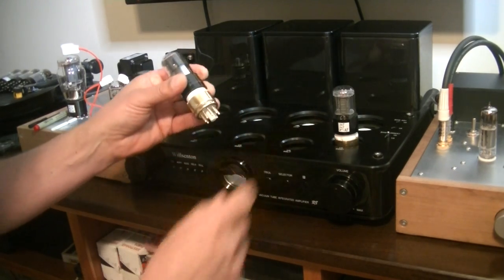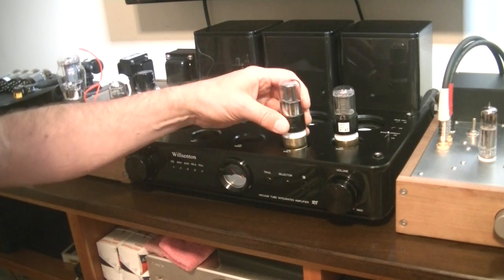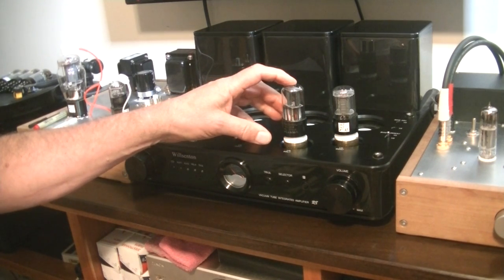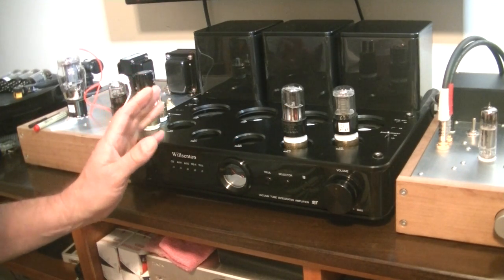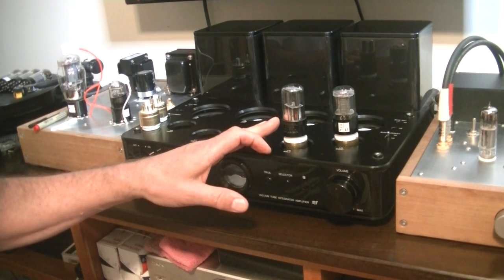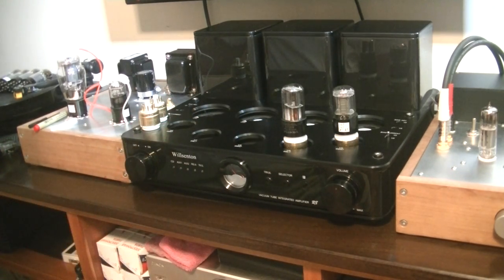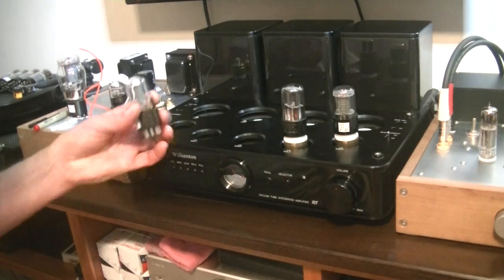First tube in was a GE 6SN7 GTB. Next, we've got a Jans Sylvania 6SL7. The Jans are a premium 6SL7 — they're not part of the German gold package; the standard Sylvania 6SL7 is. There's not a lot of difference between them; there might be a better heater spec on the Jans tubes. The reason I'm using them is because they're slightly microphonic, and we want to talk about microphonics in a minute.